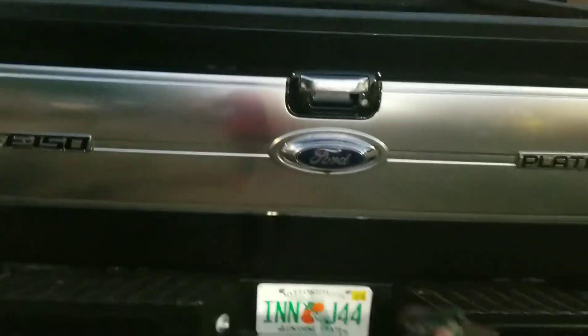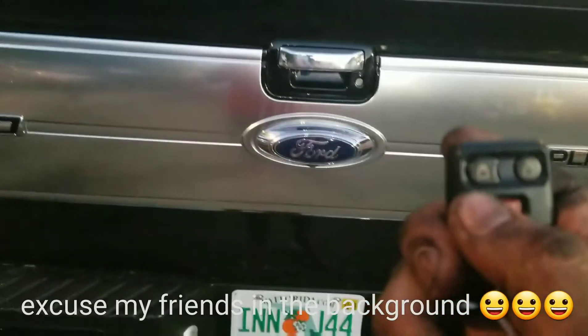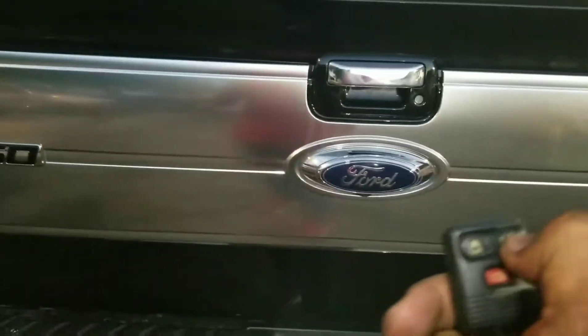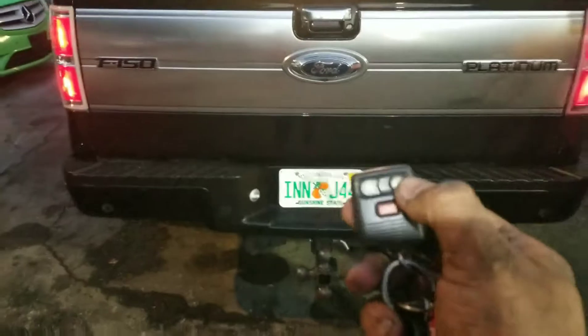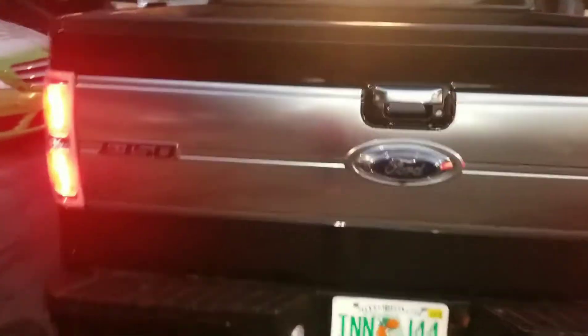This is how it works — I'm going to lock the door. I'm going to lock it again. It's locked, and right now it's on lock.